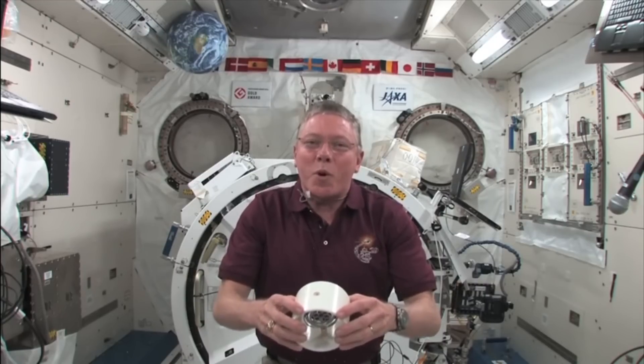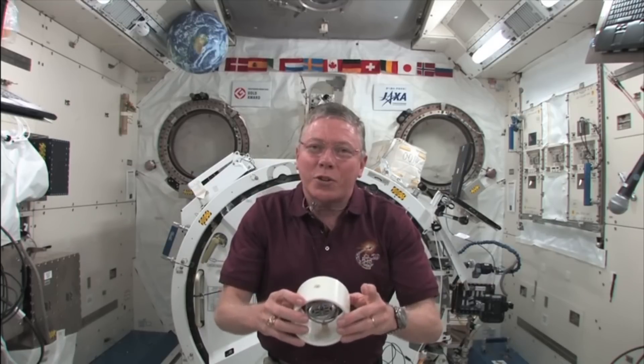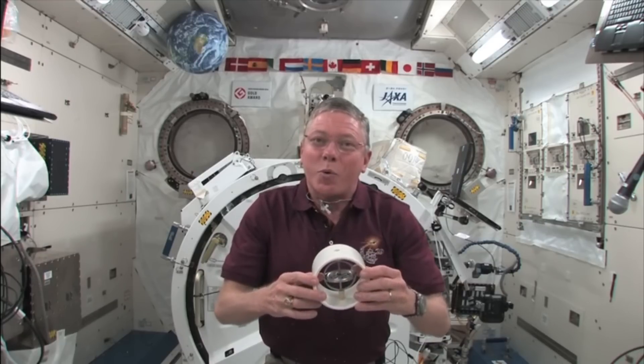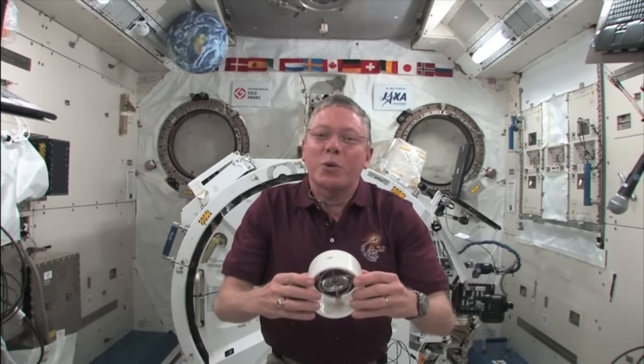The angular momentum of a rotating object remains constant unless acted on by an external force. Gyroscopes, which possess angular momentum, keep the ISS oriented, pointed, and favorable. Have a look at the world around you and find other ways gyroscopes are used. Thanks for joining us.